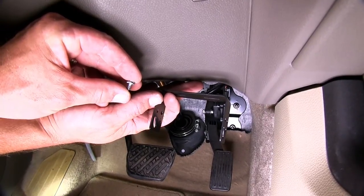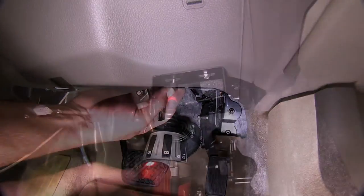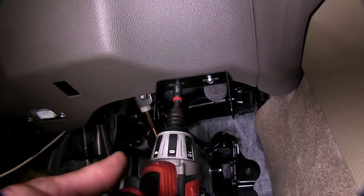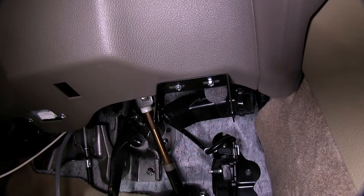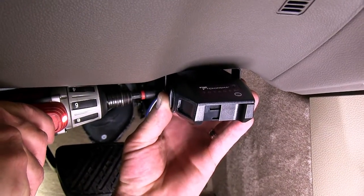We'll go ahead and mount the new Tekantra brake controller. Using the self-tapping screws and bracket provided with the brake controller, we'll go ahead and mount them here to the bottom of the dash. Now with the brake controller mount secured, we'll go ahead and mount the brake controller to the bracket.